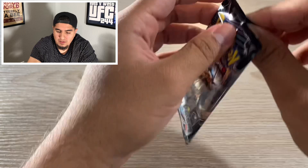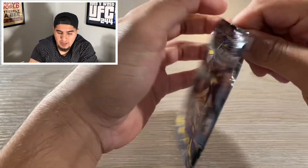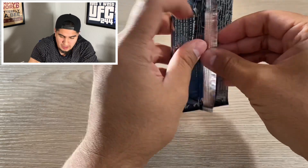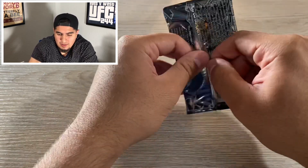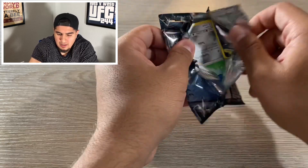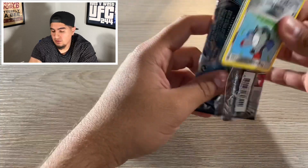I started getting back into these guys recently just because I used to collect them back in high school and middle school, and it's just something I've always wanted to do again. So with that being said, I'm going to start posting a lot of Pokemon stuff for you guys. Hopefully you guys do enjoy it.